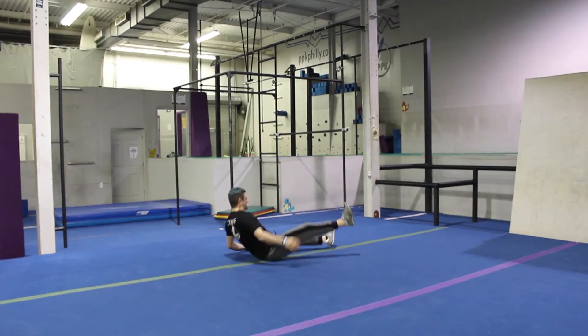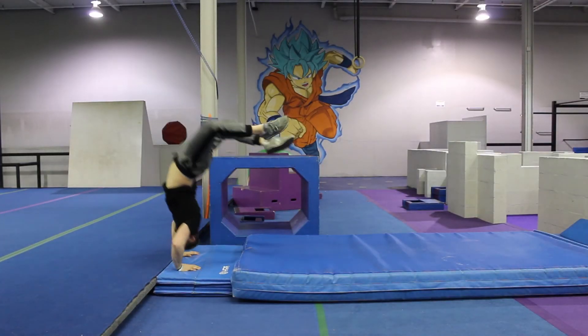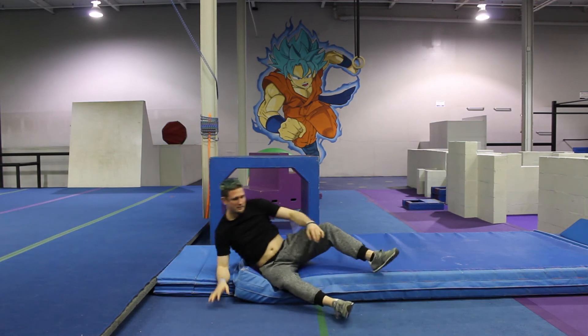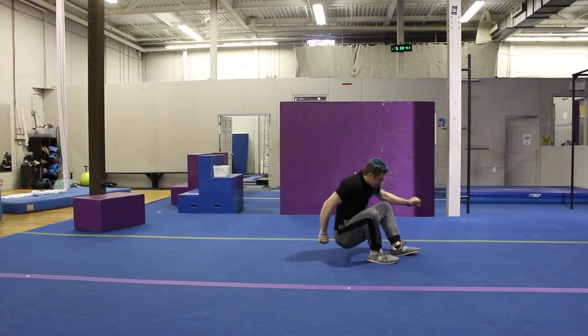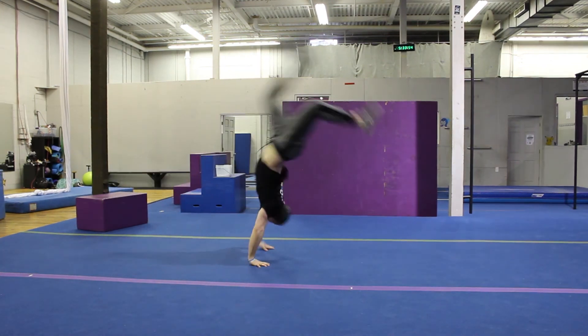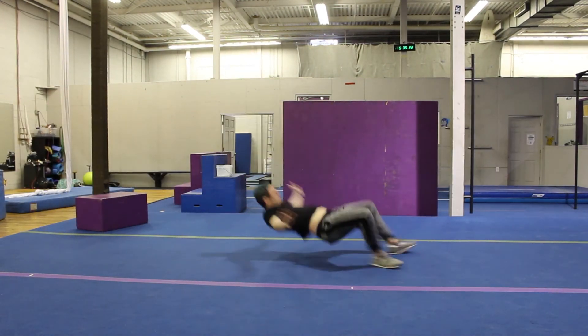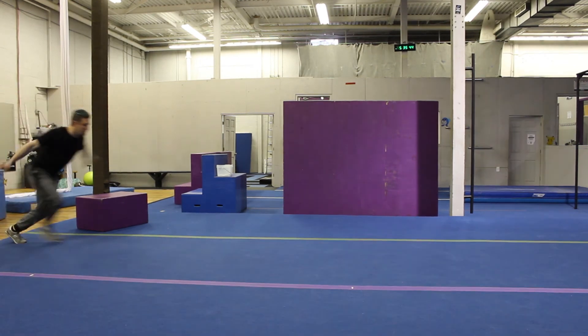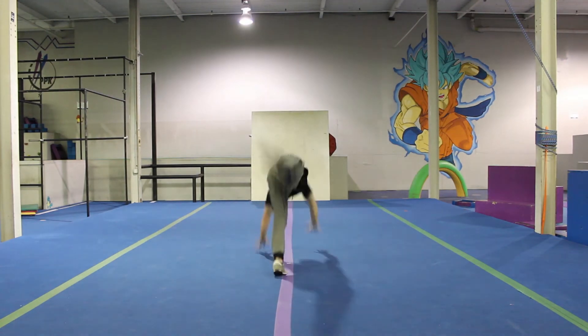Common mistakes include: arms and shoulders not active; committing to the front handspring but not having enough momentum to actually get over your head; collapsing at the hips; having no power; using your back leg to kick forward instead of up; and turning to the side.